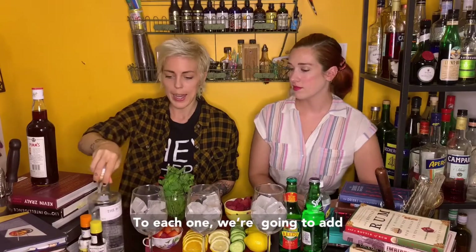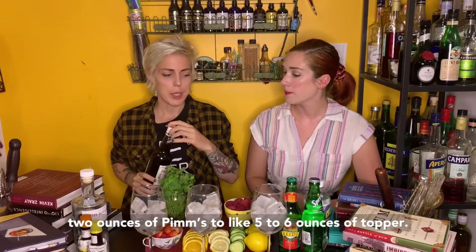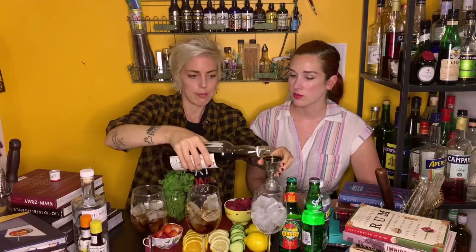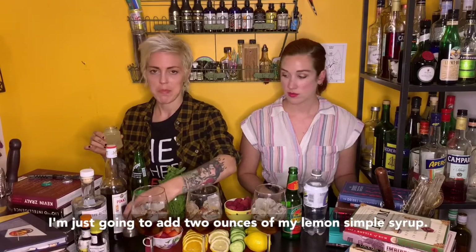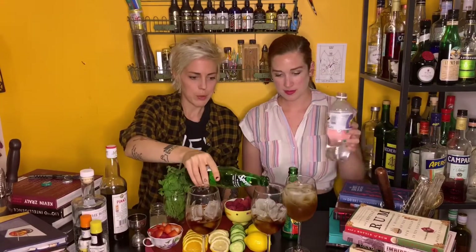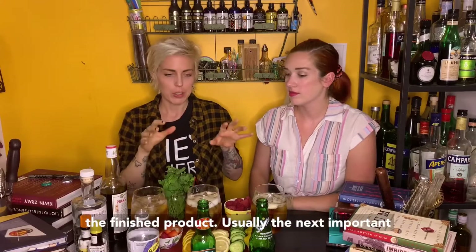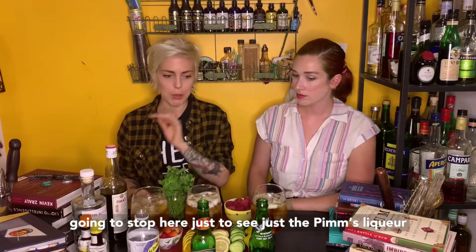We're gonna mix it with some soda water to make a sparkling lemonade. We're gonna mix those three parts topper, one part Pimm's in our big glasses here. I'm gonna do two ounces of Pimm's — usually it's about one and a half to two ounces of Pimm's to five to six ounces of topper. To the sparkling lemonade one, I'm adding two ounces of my lemon simple syrup mix. If you just had a sparkling lemonade, like I think Trader Joe's has one, that's the one we're gonna top with soda. We've got our three iterations — this is not the finished product. Usually the next important step is some combination of fruit, but we're gonna stop here just to see how the Pimm's liqueur tastes with each base.